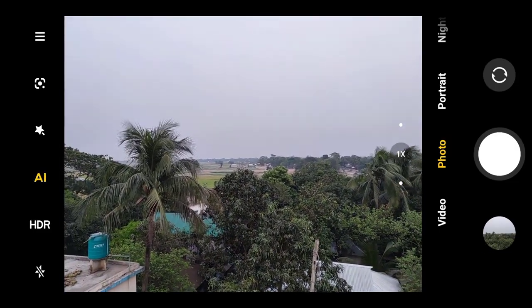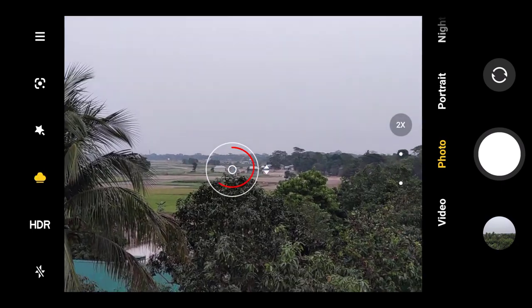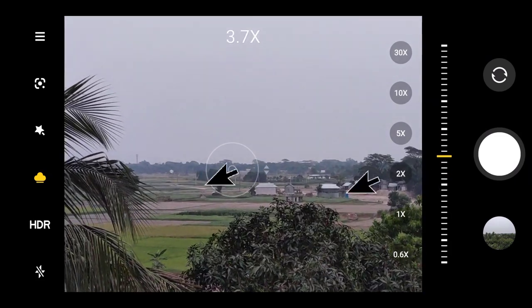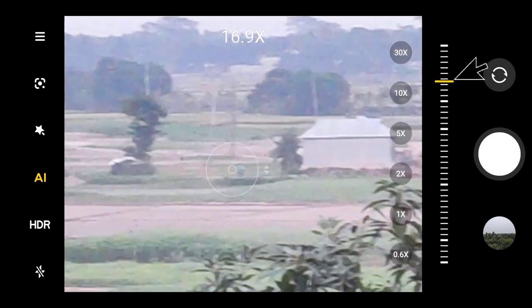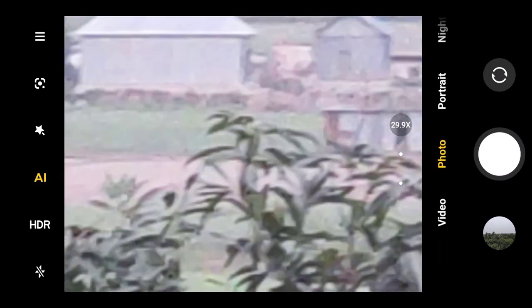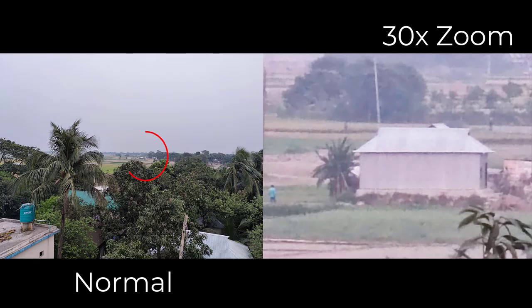Now I will try another object. Let's focus that object — I'm now at 3.7x zoom, now 7.8x, 9x, and now 30x. I am zooming the house and you can see it's now at 30x zoom. Let me show you how it looks when I zoom that image.